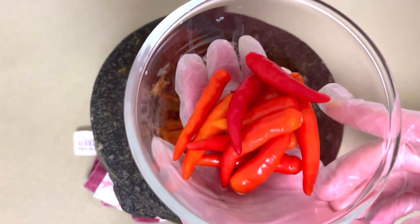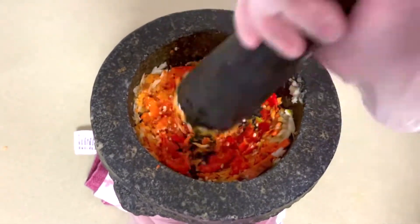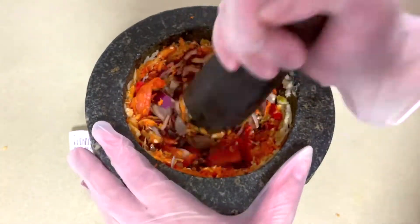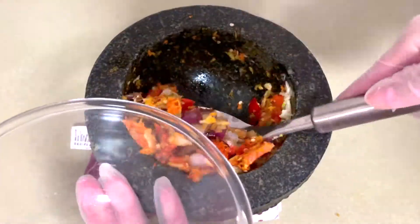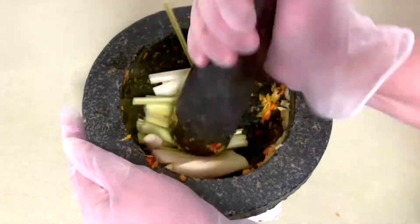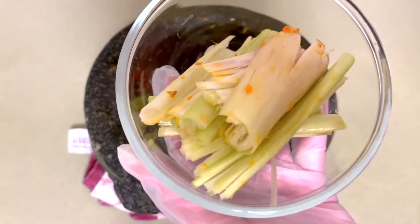I'm going to check that out. I'm going to show you what you're going to do.